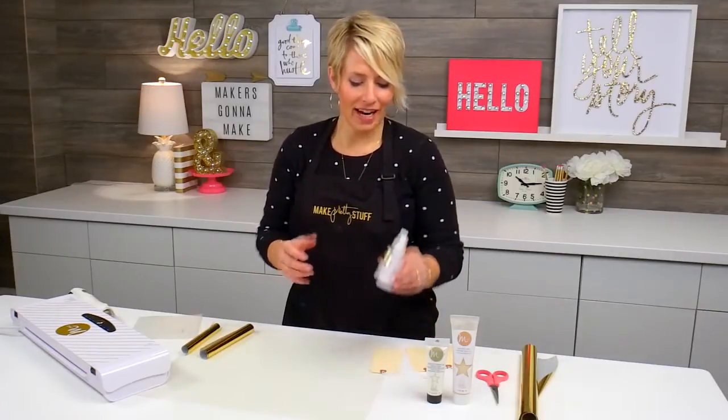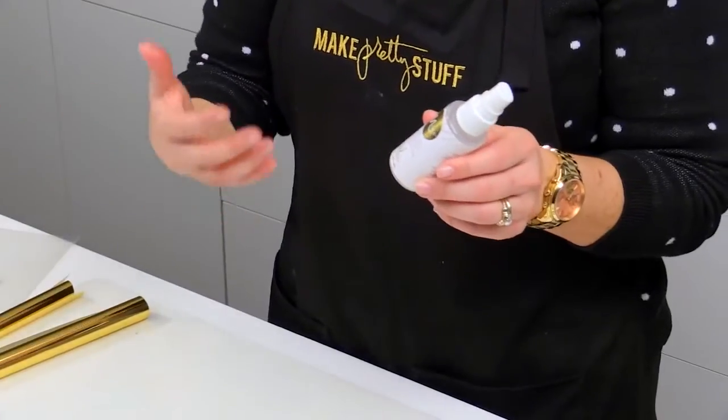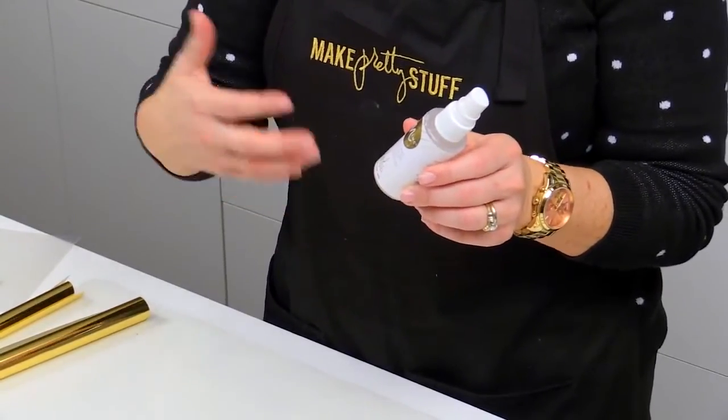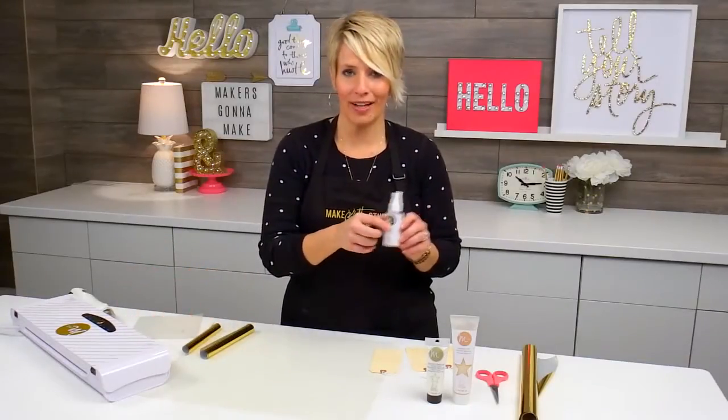What this is is it's kind of like what you would be used to — a color shine or a spray — but this time it reacts with the foils as you put it through the Minc. It does have the Minc label on it.